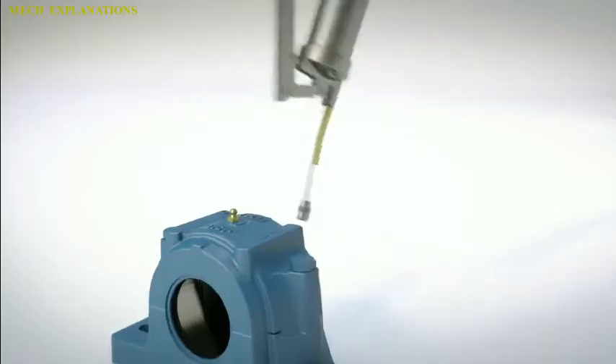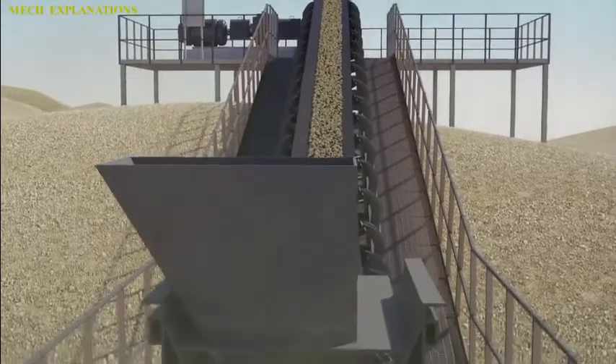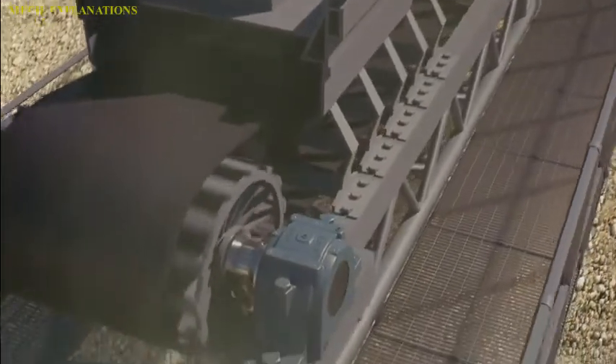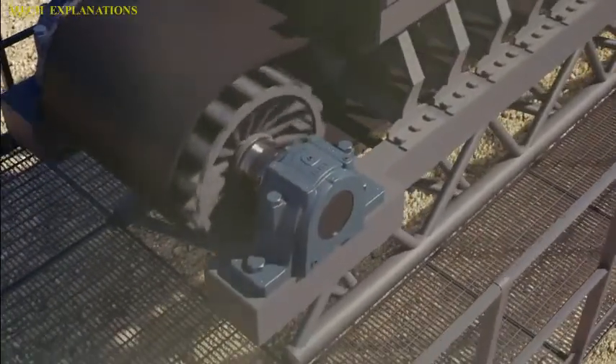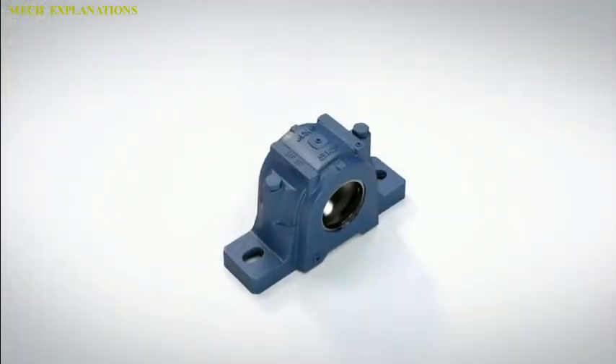A pillow block may contain a bearing with one of several types of rolling elements, including ball, cylindrical roller, spherical roller, tapered roller, or metallic or synthetic bushing. The type of rolling element defines the type of pillow block.